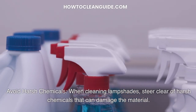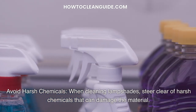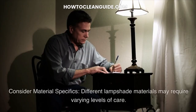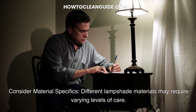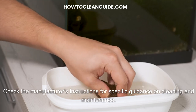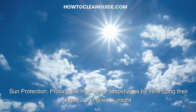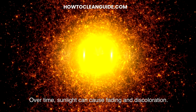Avoid harsh chemicals: when cleaning lampshades, steer clear of harsh chemicals that can damage the material. Stick to mild detergents, soaps and natural cleaning solutions to ensure the longevity of your lampshade. Consider material specifics: different lampshade materials may require varying levels of care, so check the manufacturer's instructions for specific guidance on cleaning and maintenance. Sun protection: prolong the life of your lampshades by minimizing their exposure to direct sunlight, as over time sunlight can cause fading and discoloration.